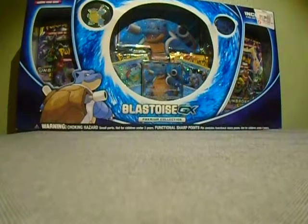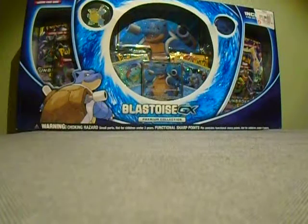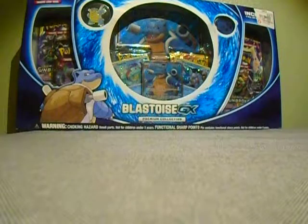Next to the Blastoise GX box I saw a sign that said buy this and get an exclusive Lucario and Melmetal art sticker, but the person there didn't have them, so he gave me these instead — Reshiram and Charizard, and Zekrom and Pikachu. He also gave me another Detective Pikachu movie poster, which was cool.